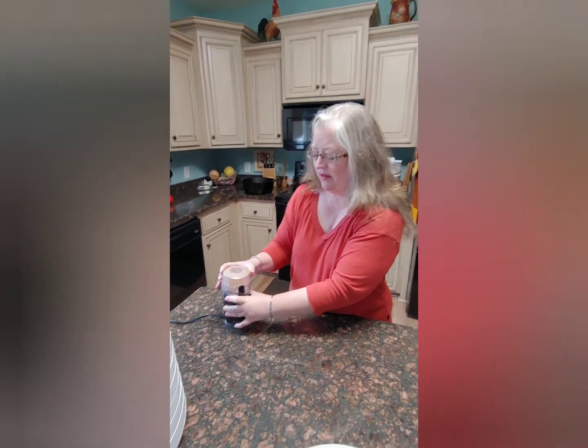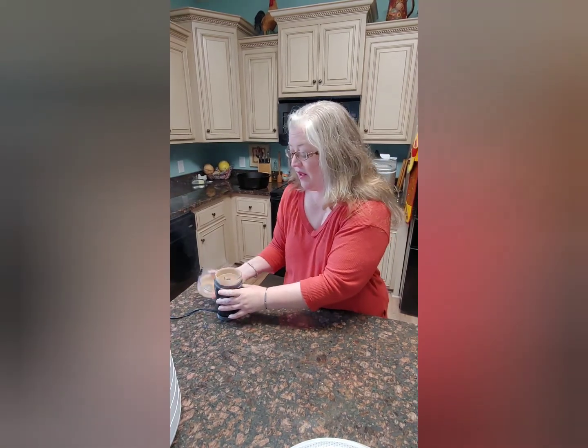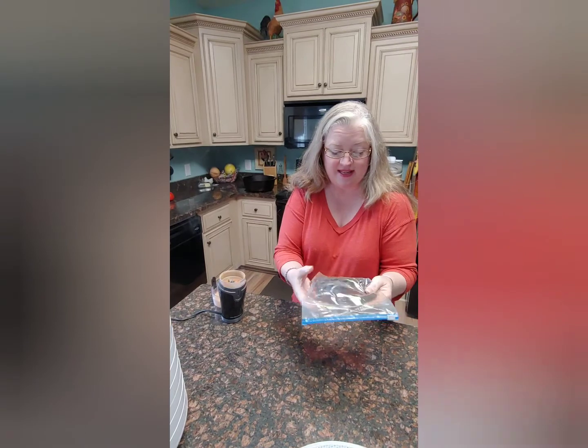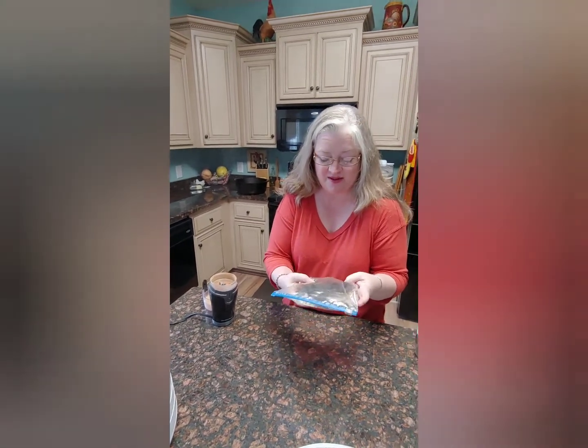We also got all of our jerky done and it did much better than the other day when we smoked it. The other day it just had this weird chemical flavor, and it got way too done because it was the first time he had used that smoker. But it turned out really well this last time and we've eaten almost all of it.